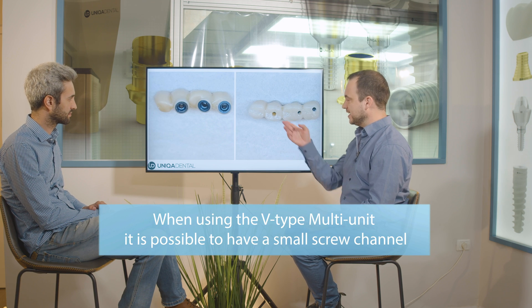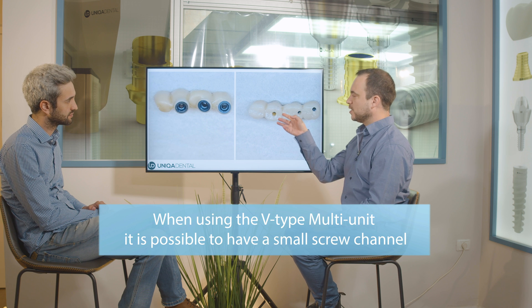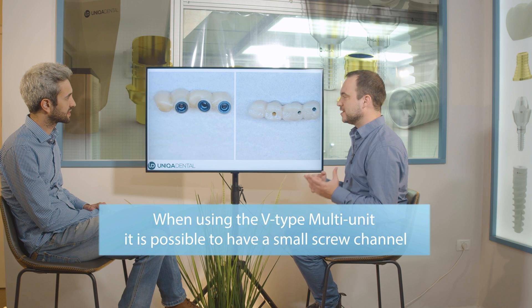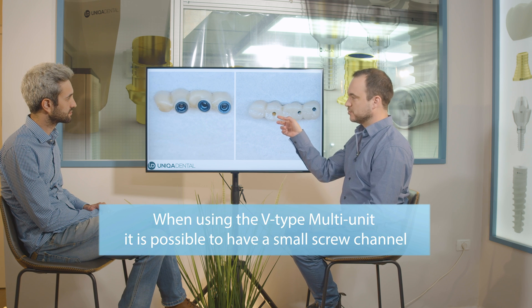Because we used the V-type multi-unit, we can use a small screw channel. So even when you have small crowns, the area that the screw channel occupies from the occlusal part of the crown is quite small. This means you have more zirconia — more material — for the strength of the crown.